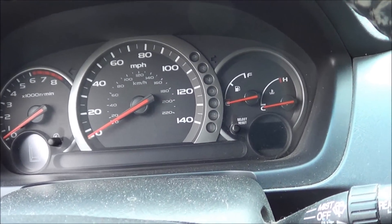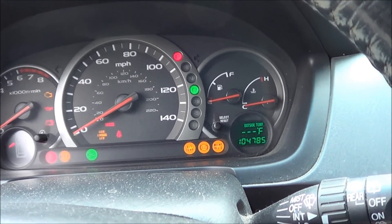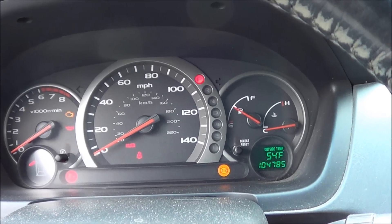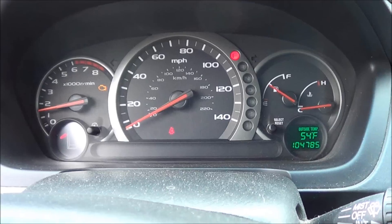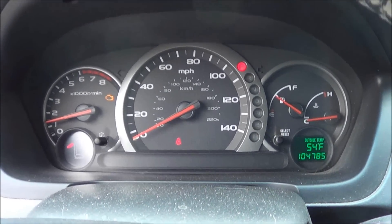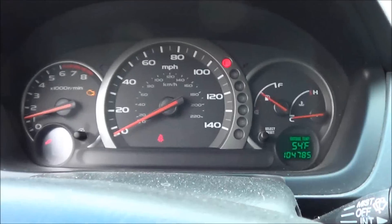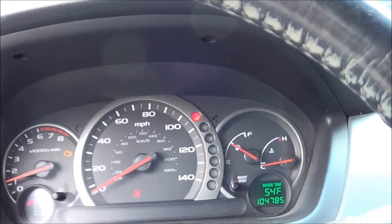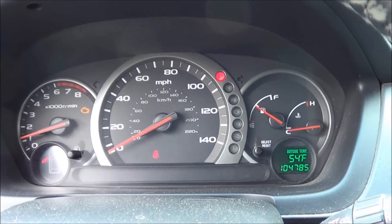Alright, so let's see what happens here. We got a check engine light. Wipers are on.